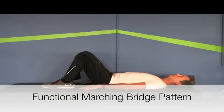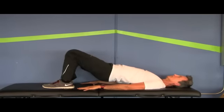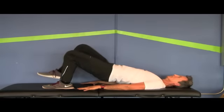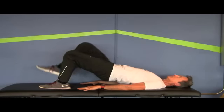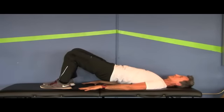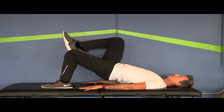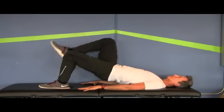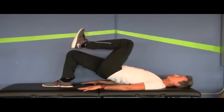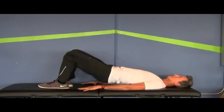The functional marching bridge pattern is a great pattern for establishing unilateral stabilization function of the gluteal complex. Starting in a bridge position with core activated, the client will alternate lifting one leg at a time. The goal is to lift one leg with no change in pelvic alignment, no change in thoracopelvic alignment, and no change in centration of the hip or the femoral head within the acetabulum. Oftentimes you'll have to palpate to make sure the client does not lose control throughout the pattern. This client demonstrates great control during the marching bridge.